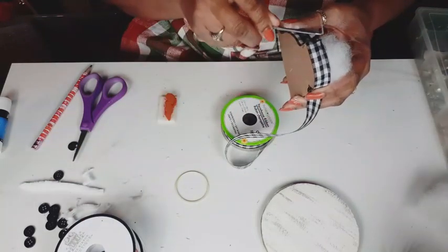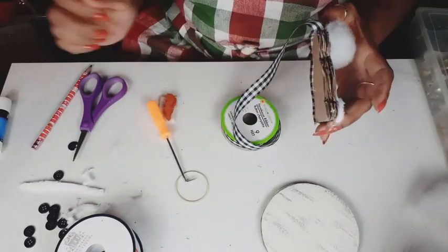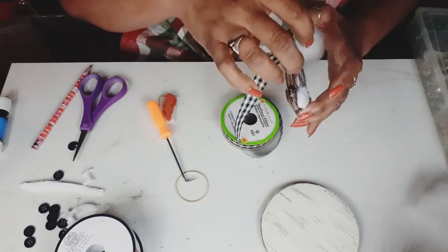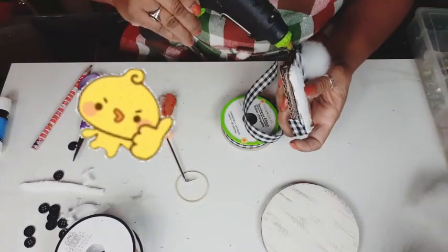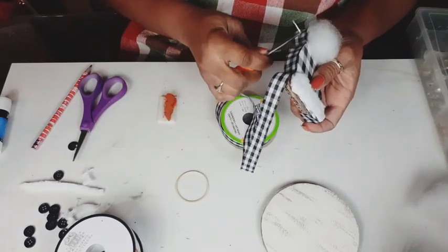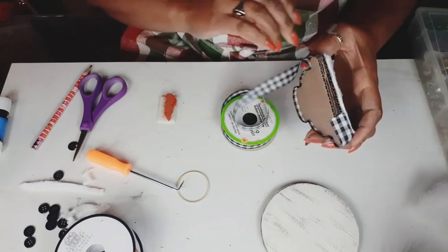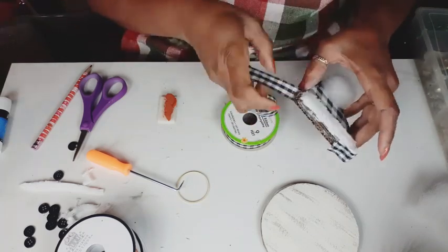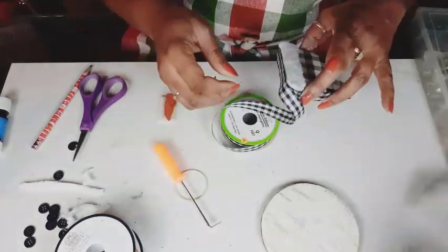So now I'm just taking my ribbon and I'm just hot gluing it all along the edge of the cardboard, covering up that corrugation, making this really cute and seamless and making it look store-bought. These are simple and you can make so many in all different kinds, all different color variations, change up the hat, change up the look on the snowman's face, anything that you want to do with this and make enough of them to cover your Christmas tree.